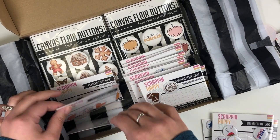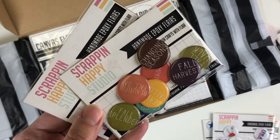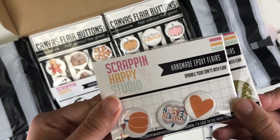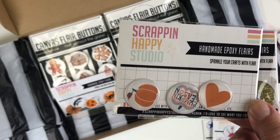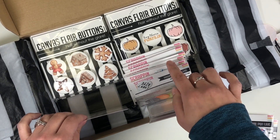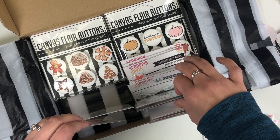Then some fall flares with different fall sayings — 'Beautiful Fall Day,' 'Fall Splendor,' 'Fall Harvest,' 'Fall Walk.' And these pumpkins — I love that orange color! 'Pumpkin Season' was really pretty too.